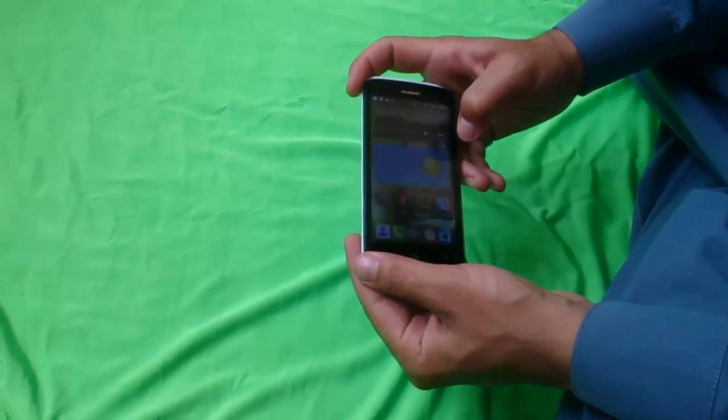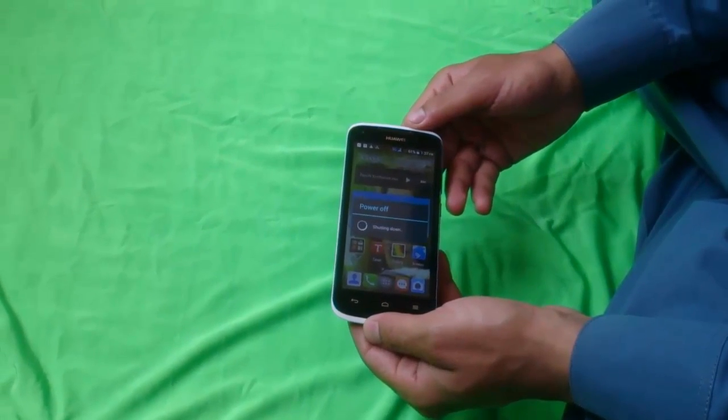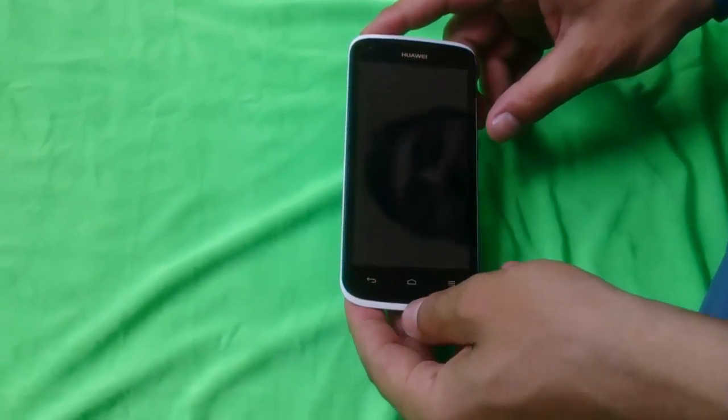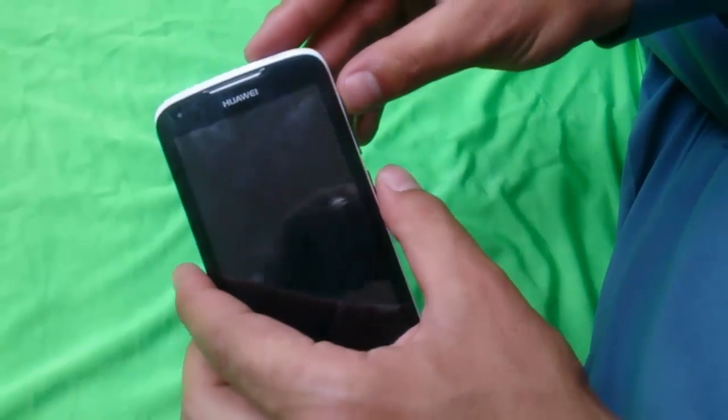Once it's turned off, press and hold the power button and also press and hold the volume up button at the same time.